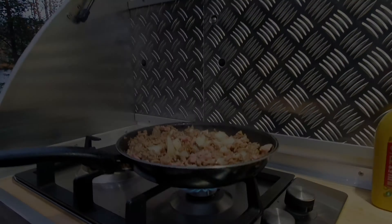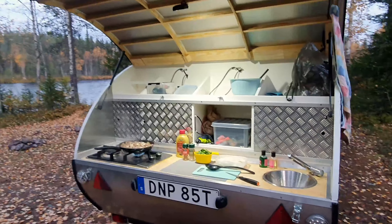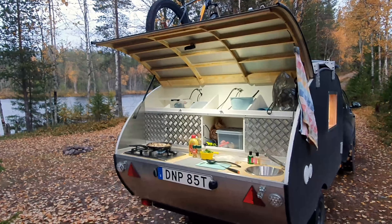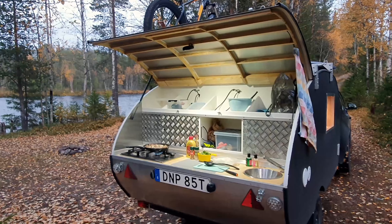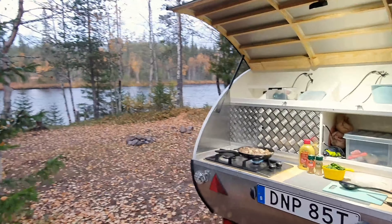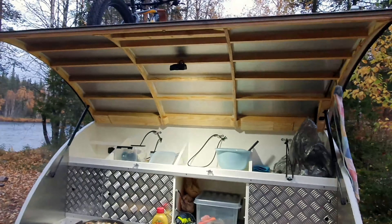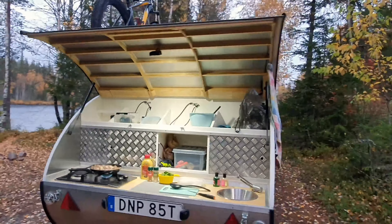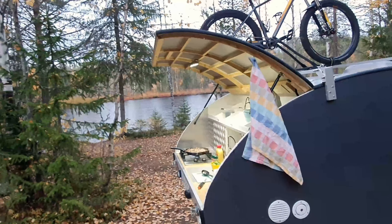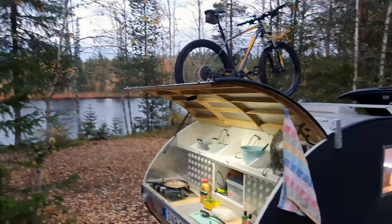Number one: I'm back here cooking dinner and I want to show you the kitchen. Having an outdoor kitchen gives you practicality and a kind of luxury, but it also forces you to be out in nature. Number one is definitely having the kitchen out here. The hatch makes a small roof over the kitchen area.